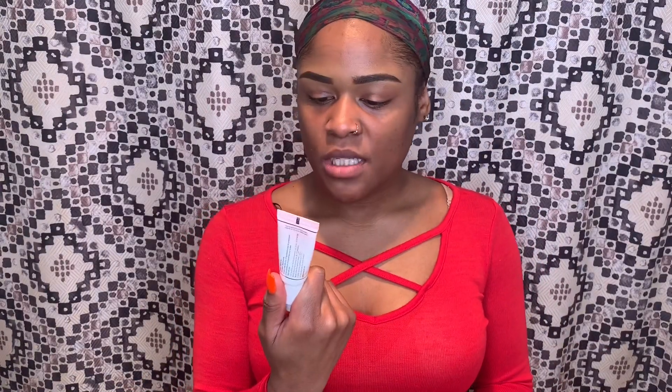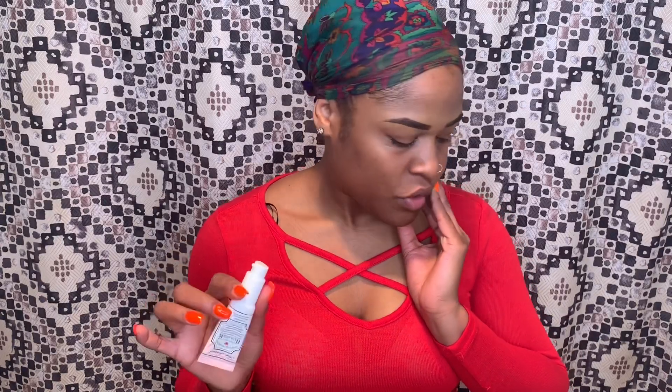I'm going to start off by using the Hangover RX Replenishing Face Primer. I use it as a moisturizer. I already went in with an oil from Revolution. So I'm going to go ahead and use this face primer. I have dry skin, so I like to really have this product soak into my face. I already did my brows off camera — nothing special. I'm just patting that primer in.